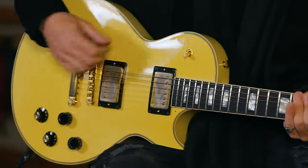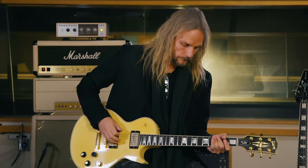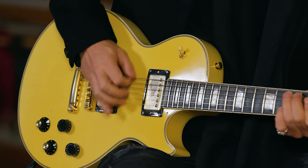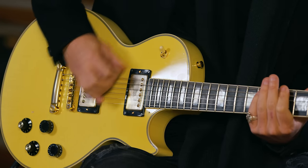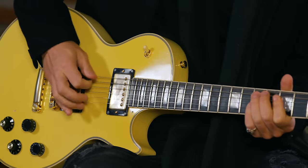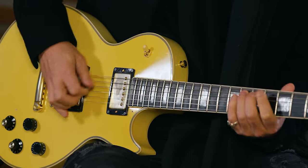Both of these riffs are played on the bridge pickup on the Les Paul, which gives a bit more of a biting tone as opposed to the neck pickup, which is a bit rounder and fatter. I'll give you a demonstration of the main riff on both pickups so you can hear the difference. On the bridge pickup it sounds nice, sharp, concise, and heavy metal.